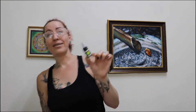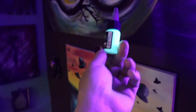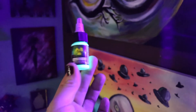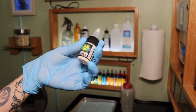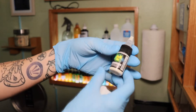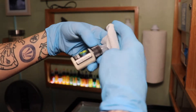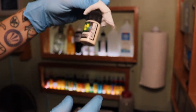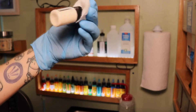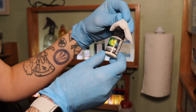I'll take this bottle back to the blacklight and show you guys what it looks like. So here it is, and it glows pretty cool next to a blacklight. We'll see what it does in the skin. The first thing I noticed is that it's way more watery than the kind of ink I'm used to using, like Eternal or something like that.